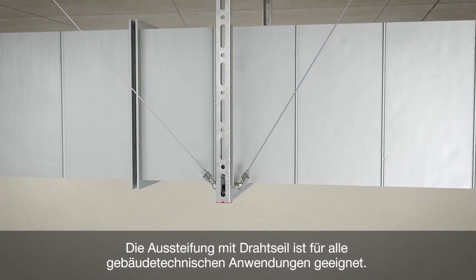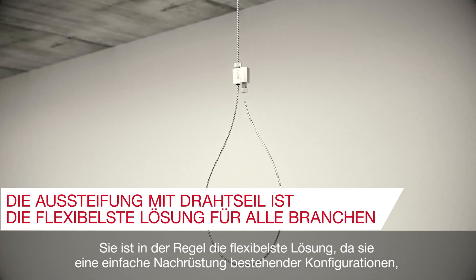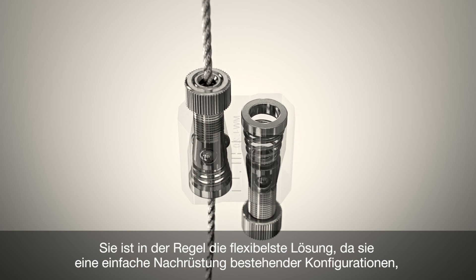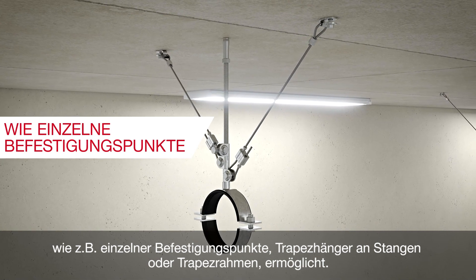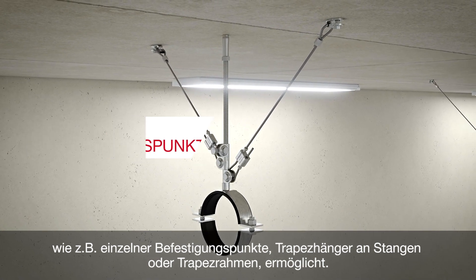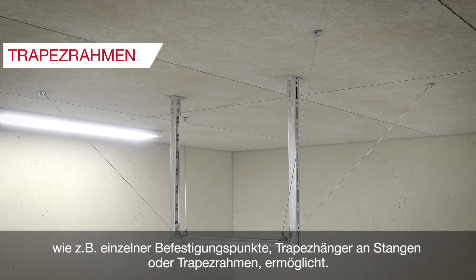Wire bracing is suitable for all MEP services. It's typically the most flexible solution, easily allowing a retrofit of existing configurations such as single fastening points, trapezes on rods or trapeze frames.